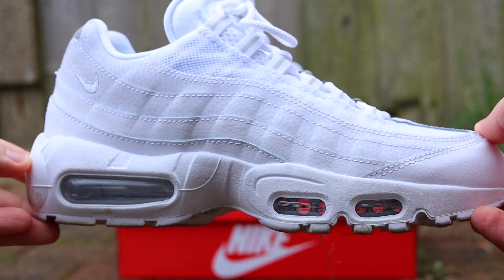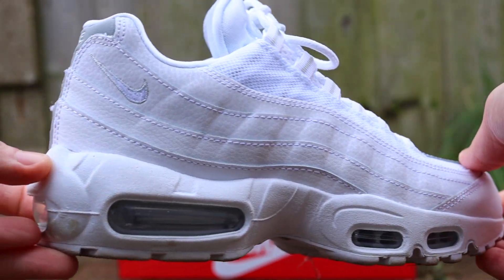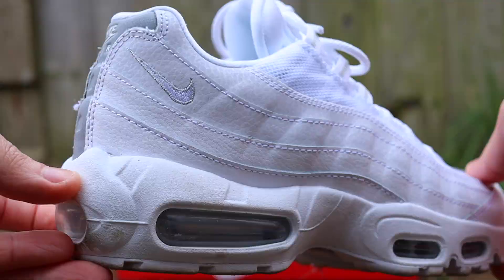Hello broskies, Erkin back and I'm doing something a little different today. On today's episode I am reviewing the Nike Air Max 95 White and Pure Platinum.